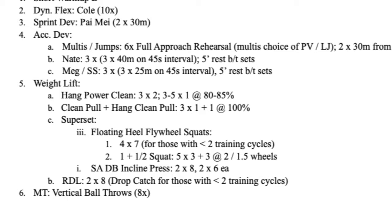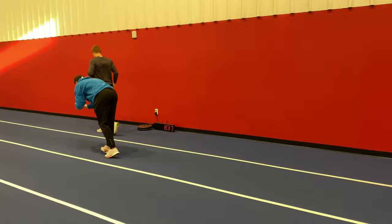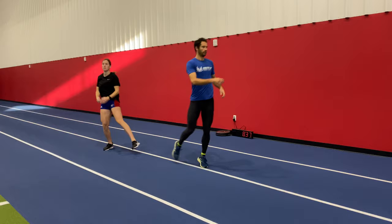Today was our last big high-intensity, high neuromuscular demand day of the week — a lot of sprinting, some multi-throws, and heavy weight room work.